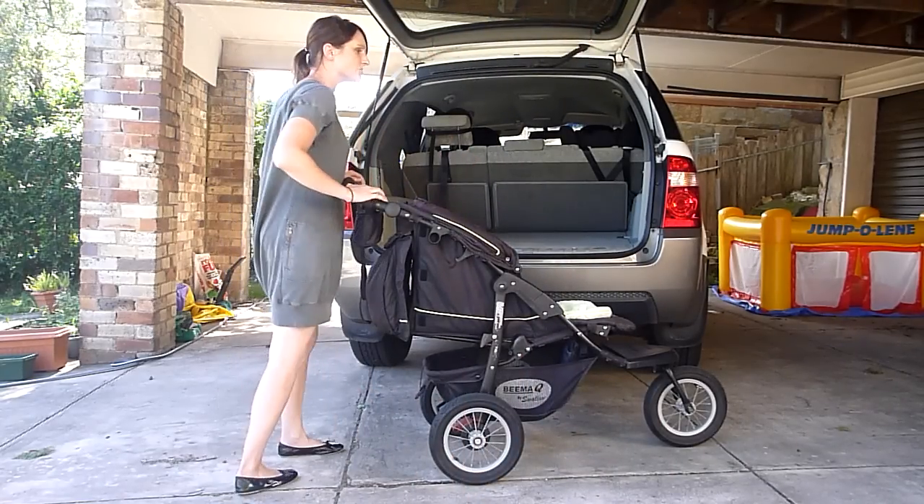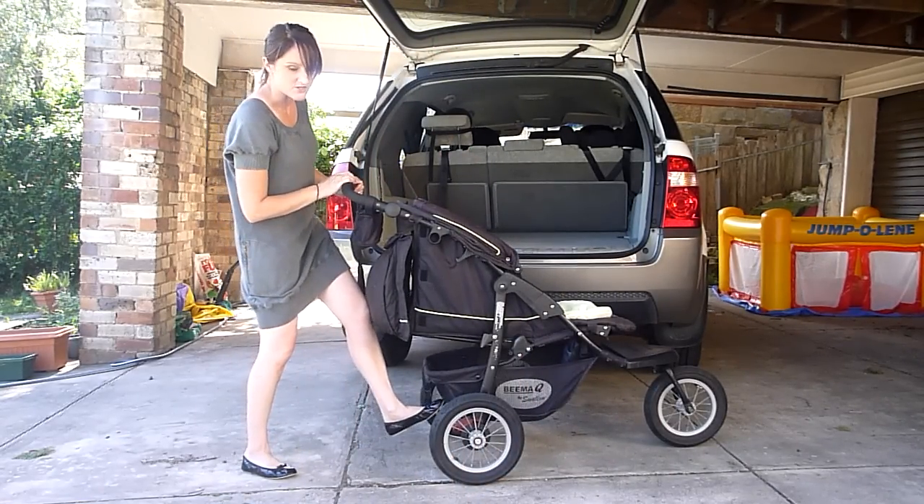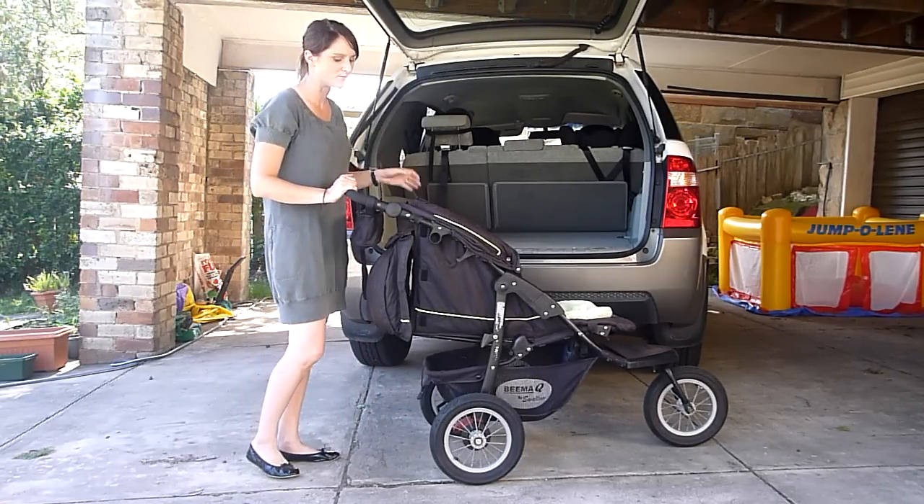The fourth thing that you need to do to collapse the pram is to make sure that it's locked — just use the foot brake. Now we're ready to collapse the pram.